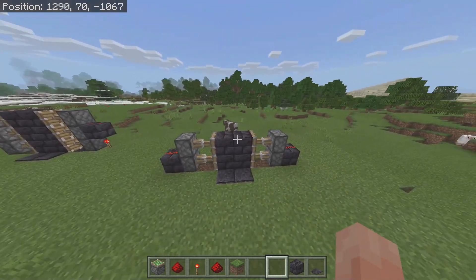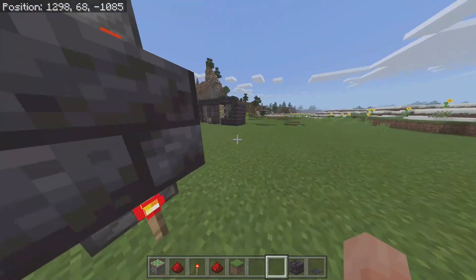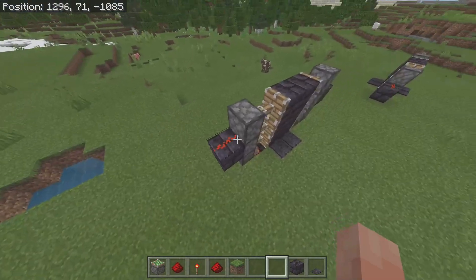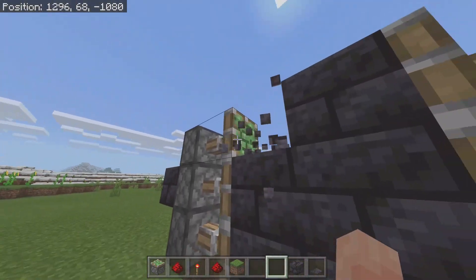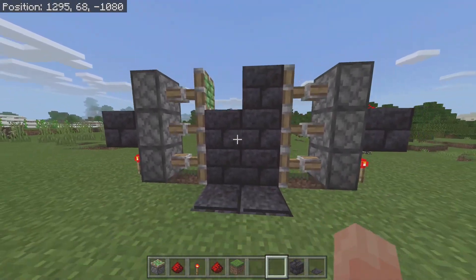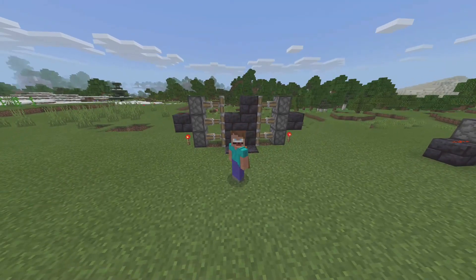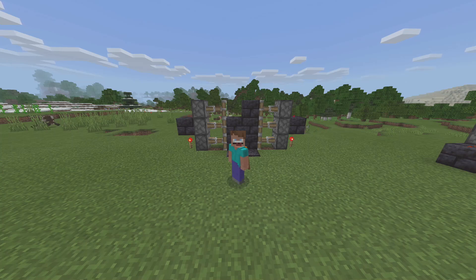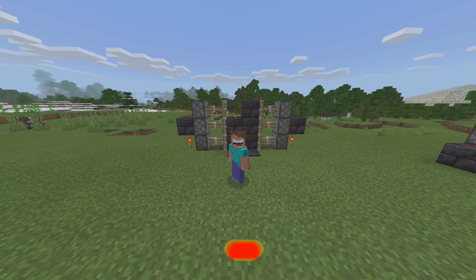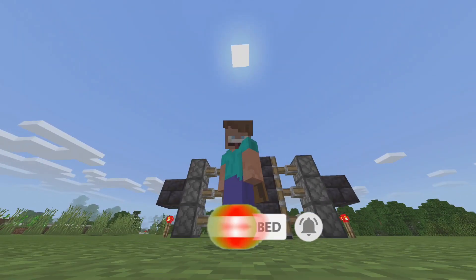Alright, so that's how you make a 2x2 piston door and a 2x3 piston door activated by pressure plates — very simple, very minimum materials needed to make these. The only thing that's a little difficult is getting the sticky pistons, since it can be hard to find slimes, but I do have a slime farm tutorial on my channel if you want to check that out. Thank you so much for watching my dudes, I very much appreciate it. Hopefully this helps you out — let's smash that 500 like goal, smash that sub button, hit the notification bell, and I will see you guys in the next Minecraft tutorial. Peace out my dudes!